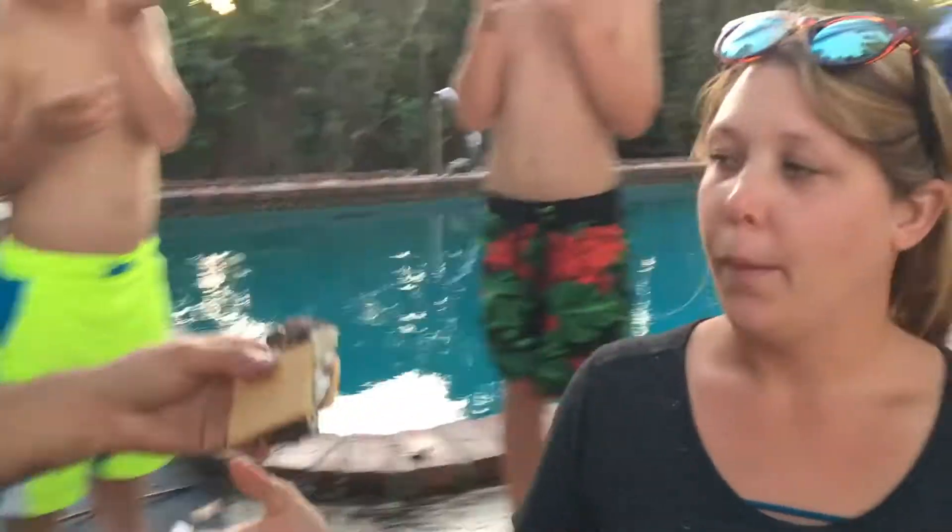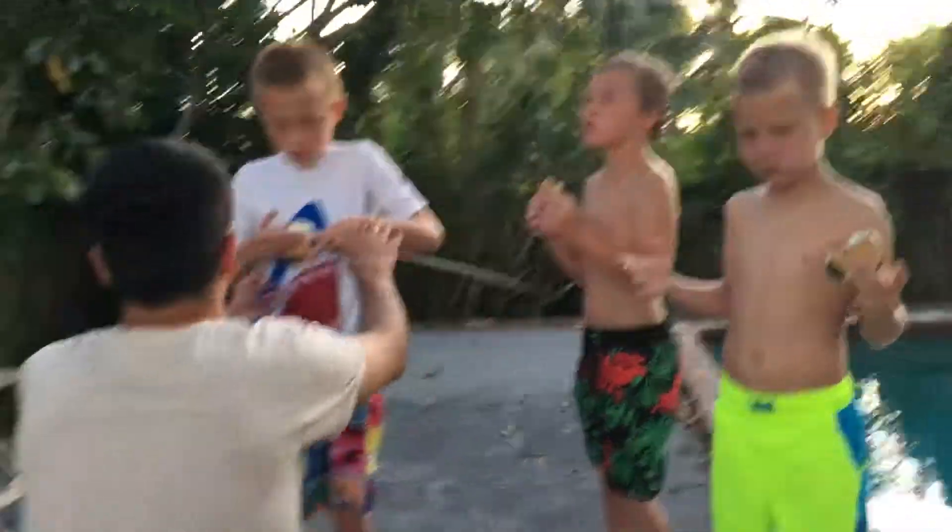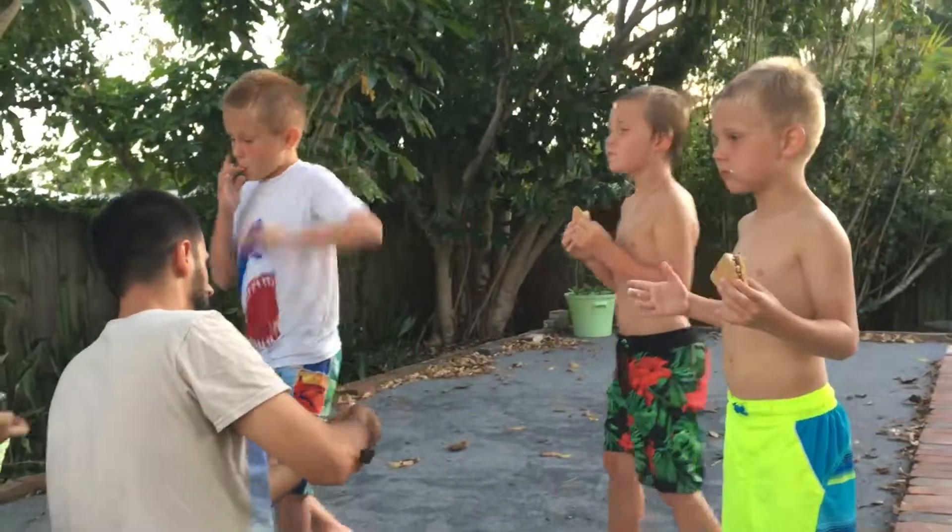There you go. You gotta bite it. You gotta show them. Is it good? How do you like it? S'mores. S'mores. Oh my god. She's throwing up. Excellent job, gentlemen.